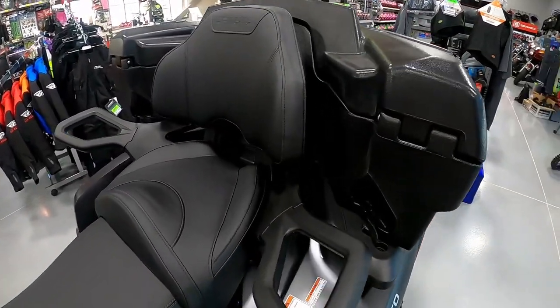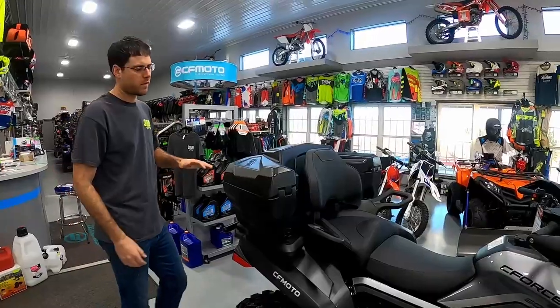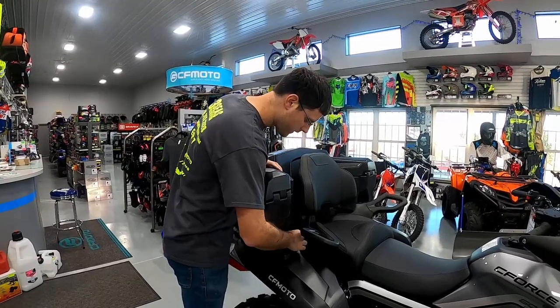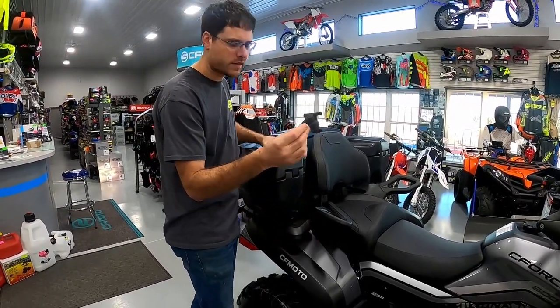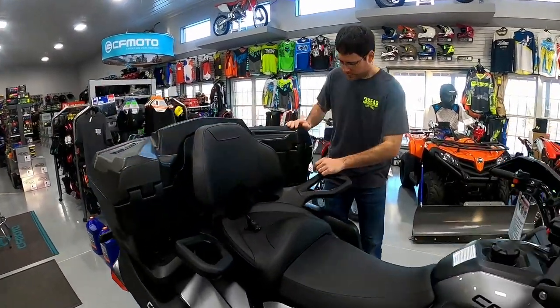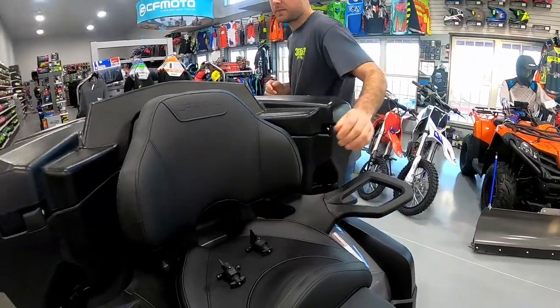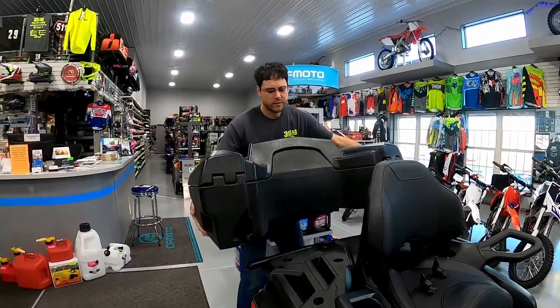This is a very easy box to take on and off, and we're going to show you that now. To take this box on and off your CFMoto ATV, all we have to do is use this quarter-turn clip — we turn it and pull it off. We have one on each side that holds it on, so I'll come to this side and pull that one off as well. Now it's off, and all I'm going to do is grab the box itself and pull it right off the back of the ATV.